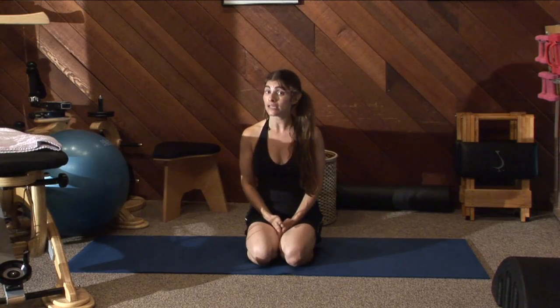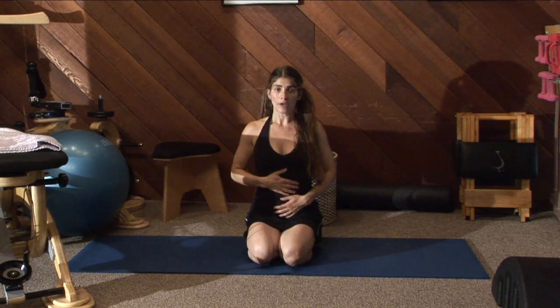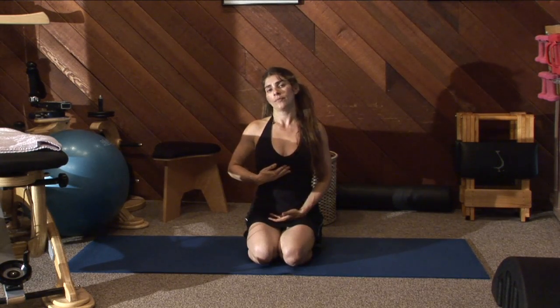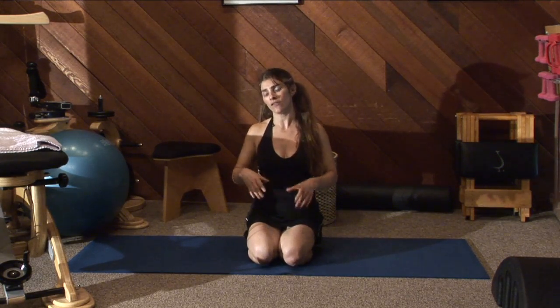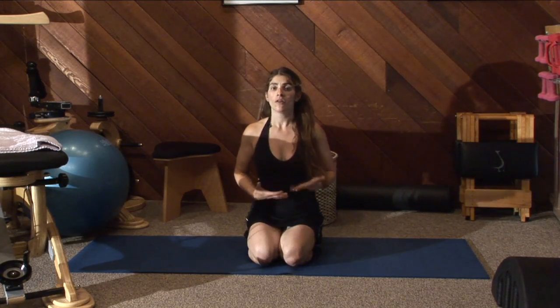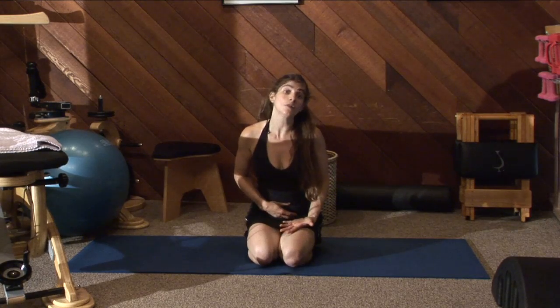Now, I've said this before and I'm going to tell you again. Your abdominals — the ones that you can see, the rectus — it's one muscle. So you don't technically have a lower rectus and an upper rectus that you work separately, although there are things that you can do that you're going to feel more in the lower half.